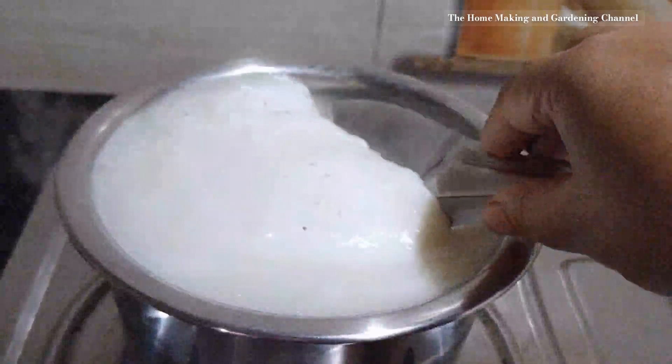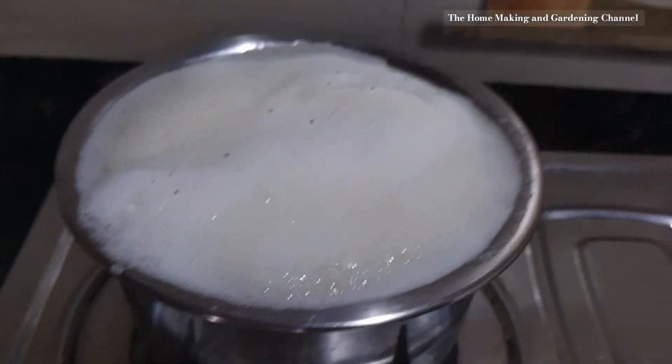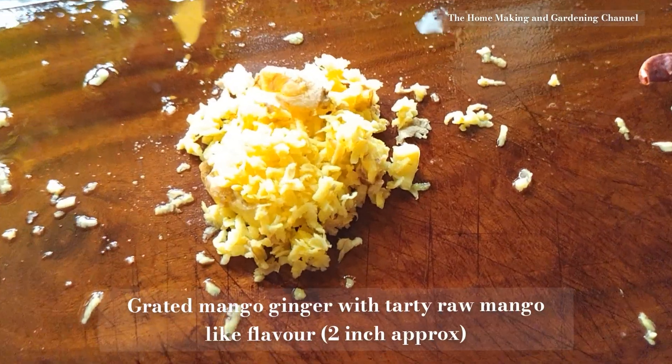To make the masoor dal, I boiled a cup of pre-soaked orange lentils, discarded the froth, and boiled it till the dal reached a mashable consistency.